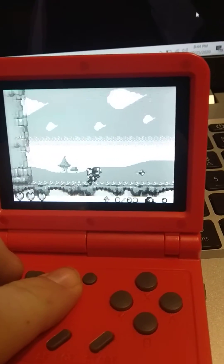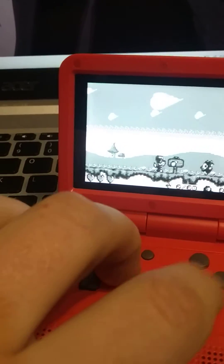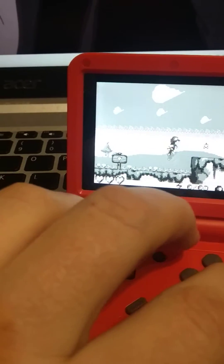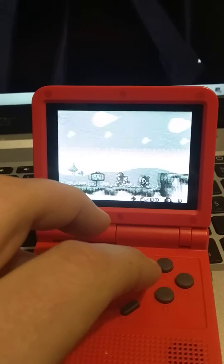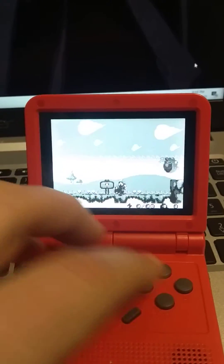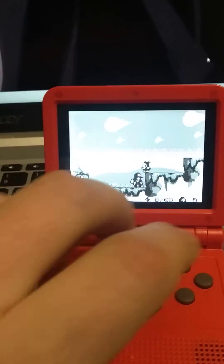I want to play Klonoa, so I added the Klonoa ROM. You can't really tell through the camera, but it plays pretty well. This is what we want this for — we want it primarily for 2D games from old consoles and handhelds.